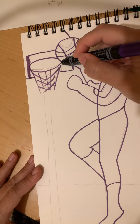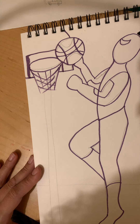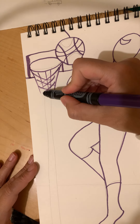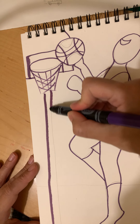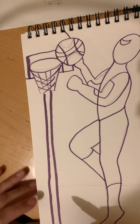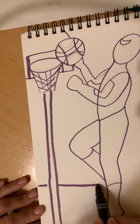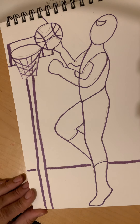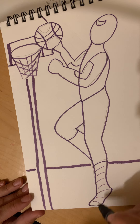I'm gonna pretend Spidey's playing basketball outside at the park. So we're gonna draw a pole for his hoop — straight line down, straight line down — and then a straight line across, called the horizontal line. Straight line across. Now Spidey needs some webs, so go back in and add those.